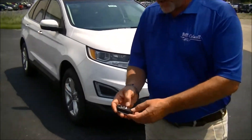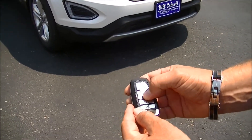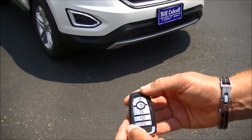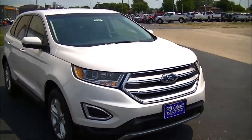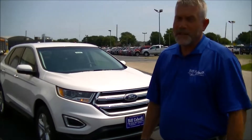To remotely start your car, you're simply going to push the lock button and lock the car, and then twice in succession you're going to hit the remote start button, and you'll see the park lamps light up on the vehicle, knowing that the vehicle has started. So you can cool down the car on warm days like today, or heat it up in the winter.